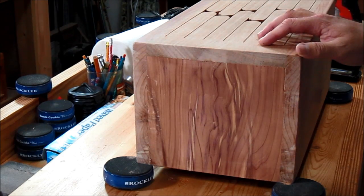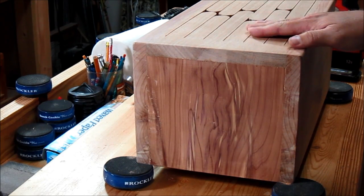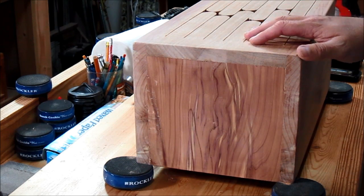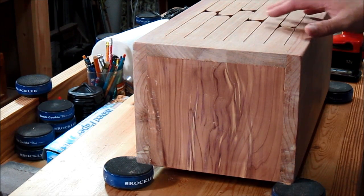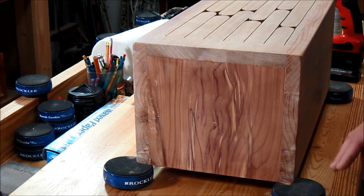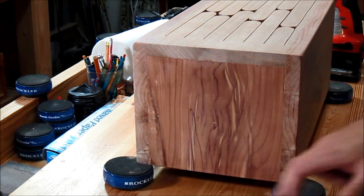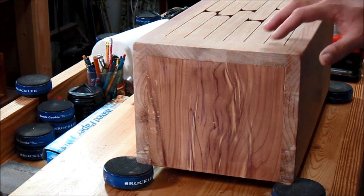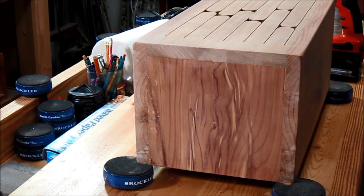To get the drum ready for tuning, you'll want to make sure you've cleaned out all the sawdust and chips between the tongues. You'll want to make sure nothing else is touching the drum, and you'll want to isolate it from the table it's sitting on. In this case I'm using these Rockler bench cookies, but you can attach some rubber feet or felt to the bottom corners to isolate the drum from the table.